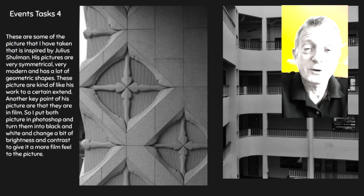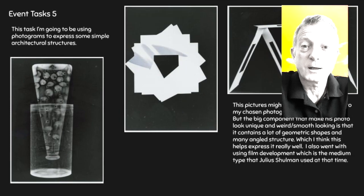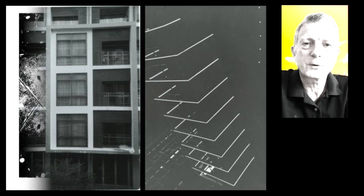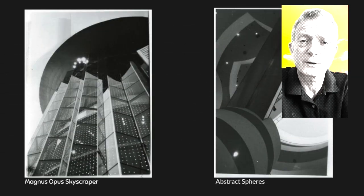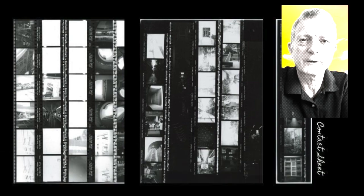The GCSE Photography course is a really great and creative course. You get to do darkroom photography — the old traditional way of making photographs — as well as digital techniques like Photoshop and Procreate. You can be as creative and artistic as you want. So if you want to do photography but you're also interested in art, then GCSE Photography is the option for you.